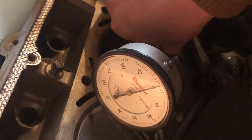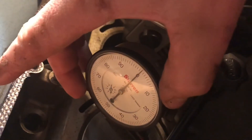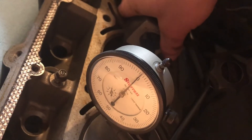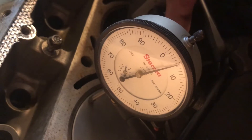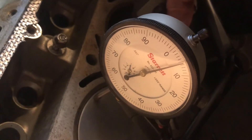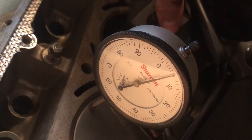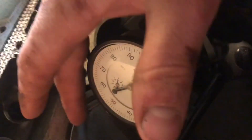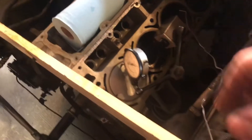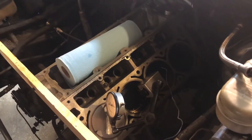Another way to do this is to zero it on the deck surface, then rotate it onto the piston — and there it looks like we're five and a half thou out of the block. So that means the thinnest head gasket I can run and still have a 30 thou gap is going to be a 40 thou thick head gasket. And that will get me a 35 thousandths clearance on this piston here, which is cylinder one.